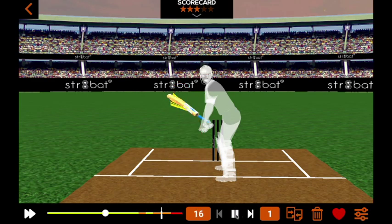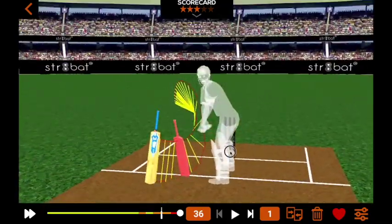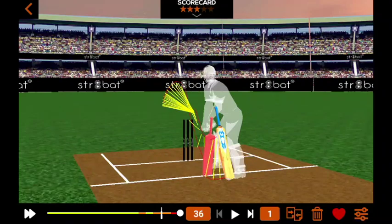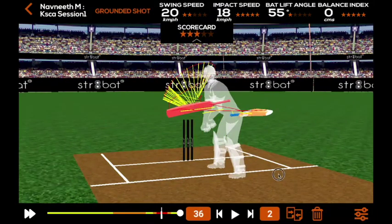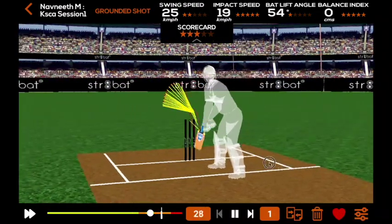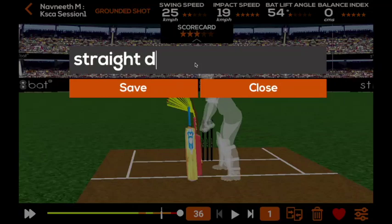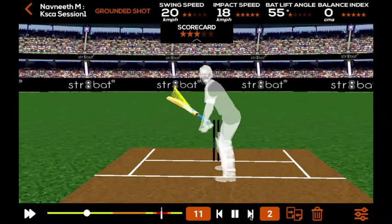Along with the numbers, we also show a 3D visualization of each shot, which can be viewed from any possible angle. You can also see the parameters for each and every shot. Navneet's first shot was a beautiful straight drive followed by a pull. Any shot can be saved with a tag and compared side by side with any shot of any player.